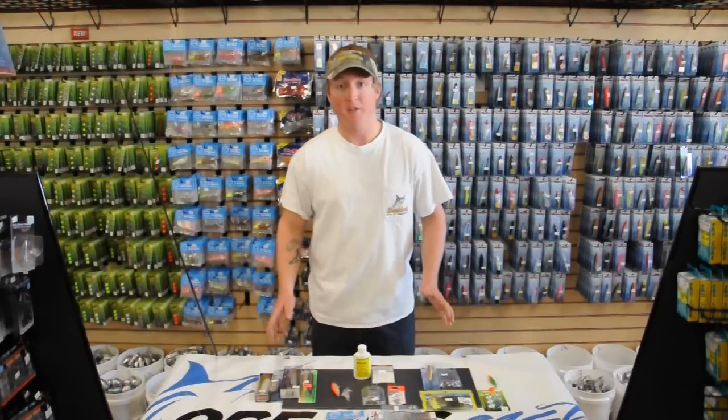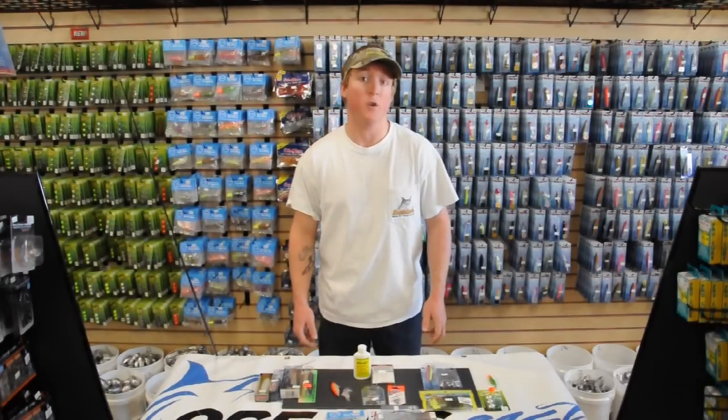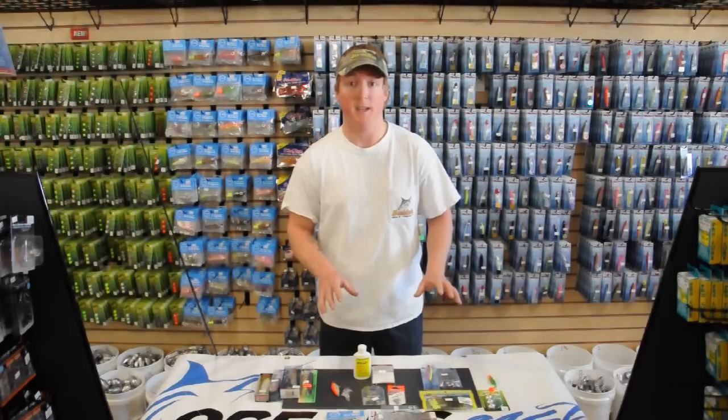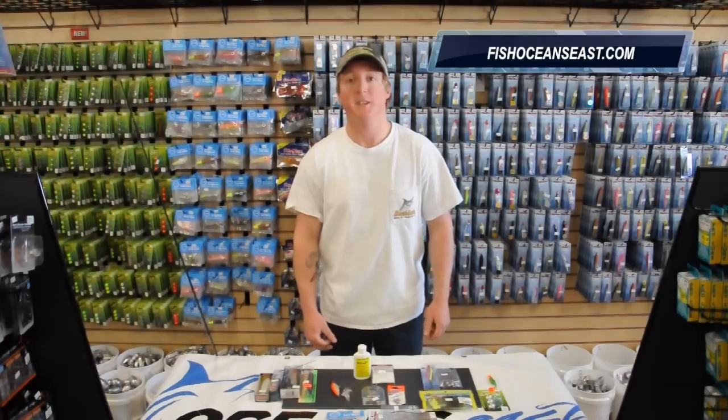Speckled trout can be very frustrating to catch at times, with the largest fish often coming in the colder winter months when it's quite miserable to fish. But if you take an arsenal of these three types of lures — topwater, suspending, and sinking — and you fish all the depths and find the fish, you can be very successful. Thanks for watching. I'm Zach with fishoceanseast.com.